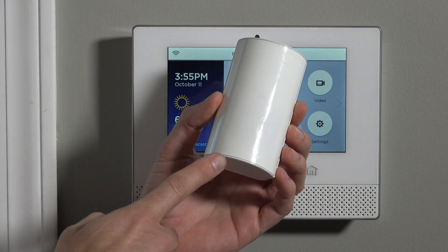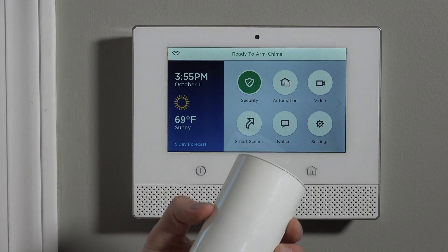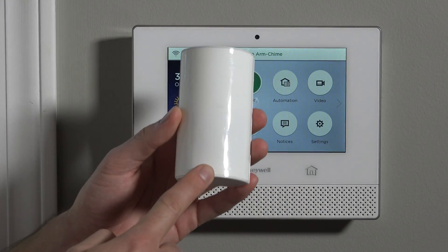Hi, DIYers. Sterling with Alarm Grid here. Today we want to introduce you to the brand new Lyric motion sensor. This is our first impressions video on the new 6PIR.